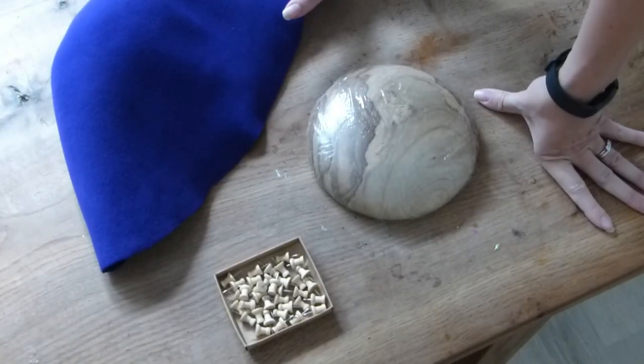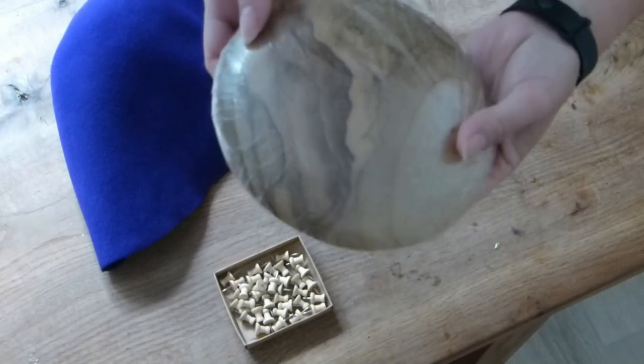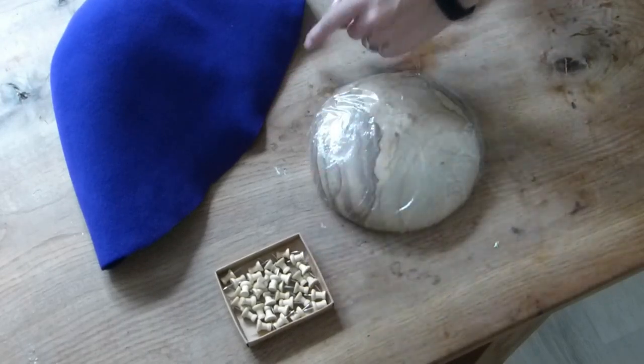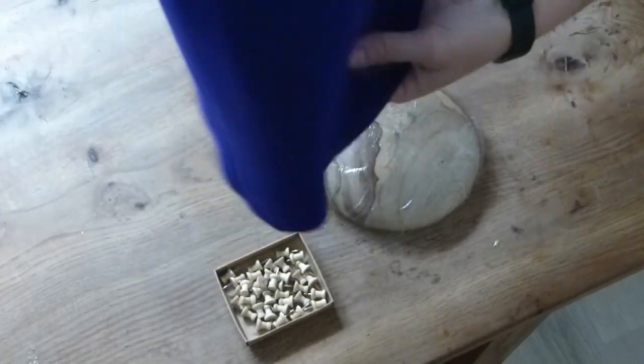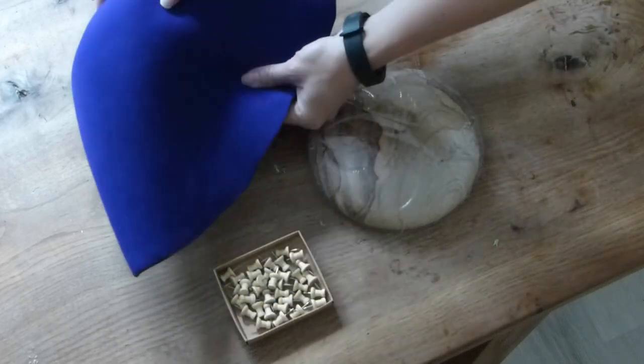This time there's a different method. So you have your hat block, which I've covered in cling film just to protect it a little bit more. You have your hat pins and you have the felt hood. You could also use a piece of millinery felt — hat making felt.